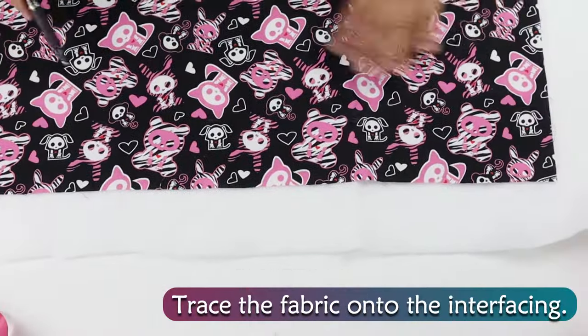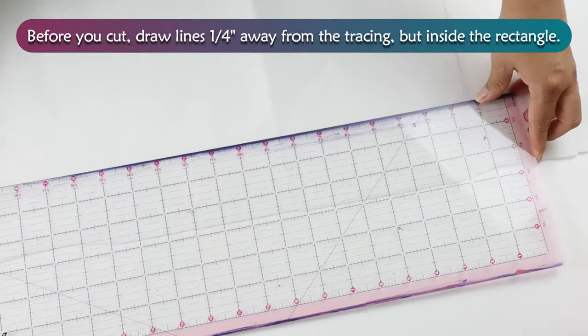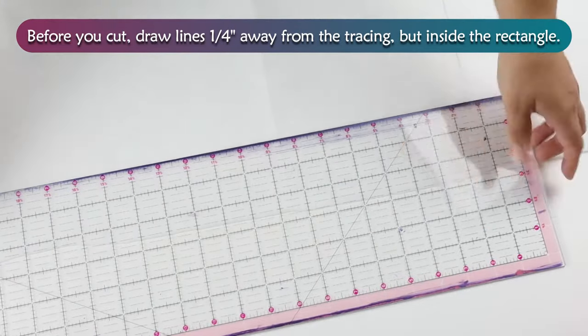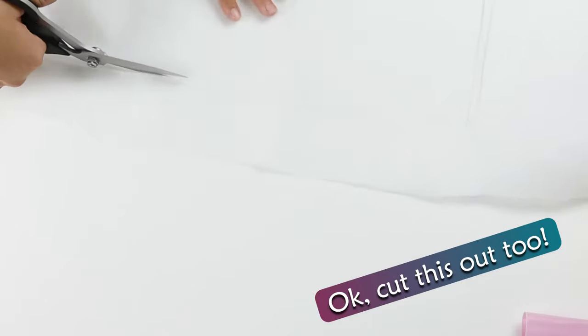Trace the fabric onto the interfacing. Before you cut, draw lines ¼ inch away from the tracing, but inside the rectangle. Then cut those out along the inside lines.